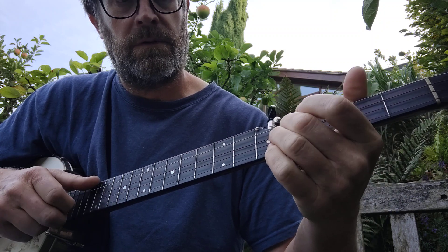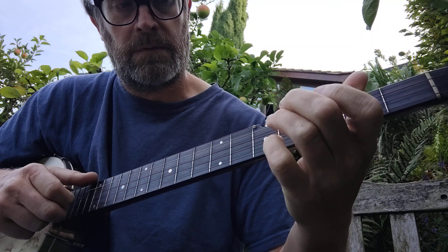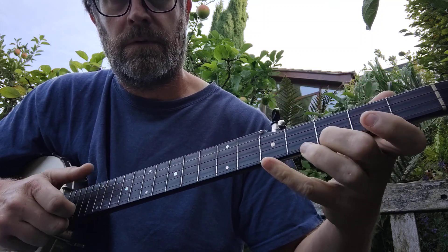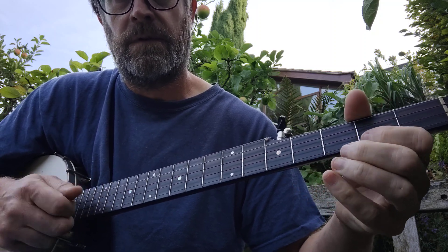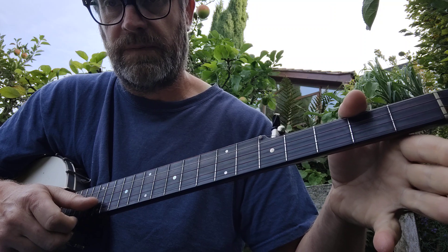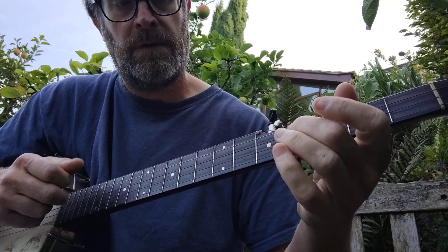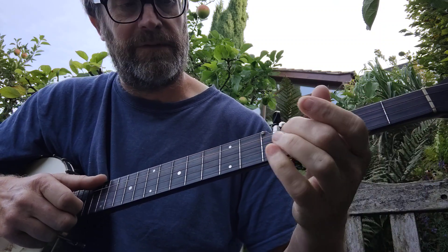Then the 5th fret, 2nd fret. Drop thumb down — so that's open 1st, drop thumb to 2nd, and then 4th fret 3rd, and then pull off, open 3rd.